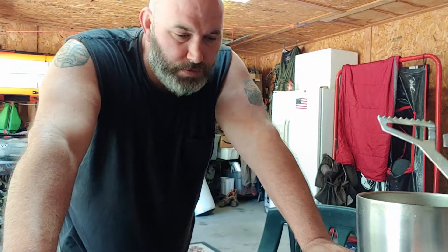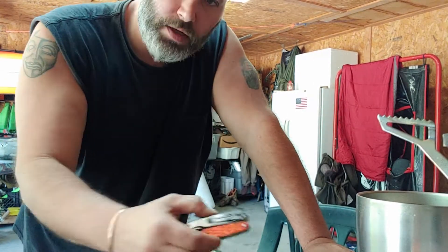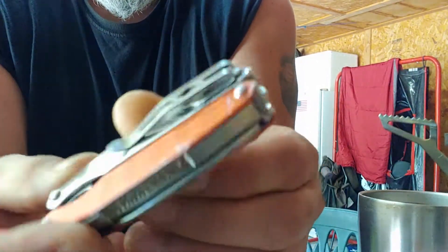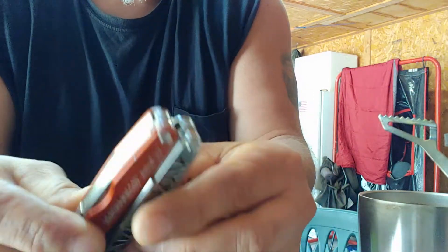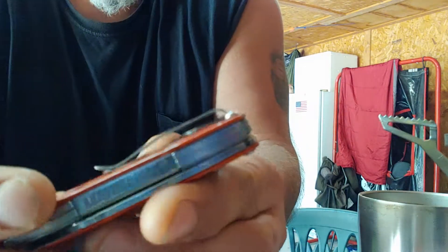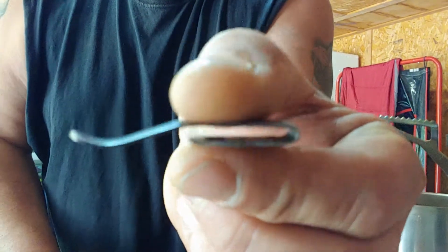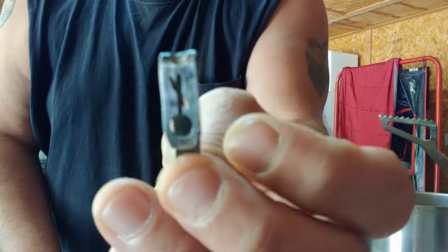Hey everybody, PJ here. I'm gonna make a quick little video showing you how I put pocket clips on the Leatherman. This is the Juice S2, but you can see this one right here is old and worn but still works. I just get some cheap knives with a good thick pocket clip on them and take them off. I'm not gonna go through the whole process.